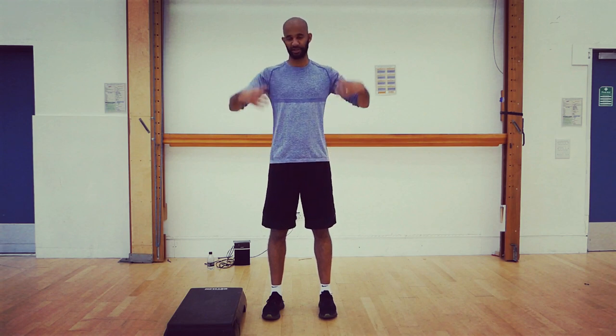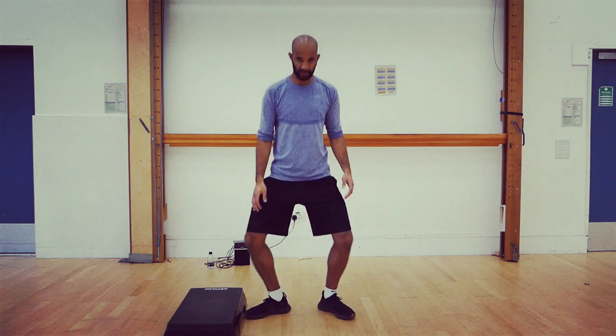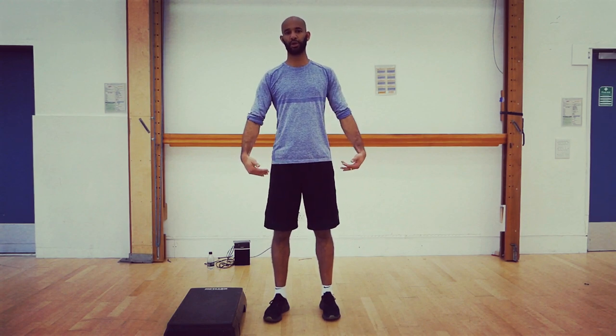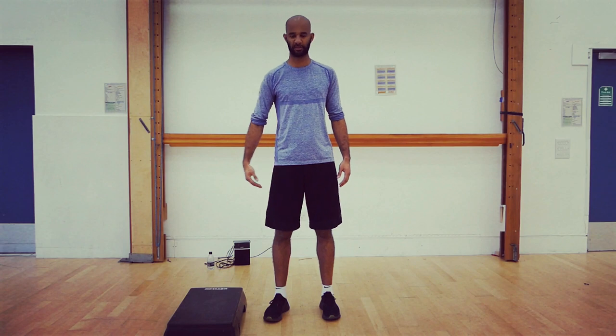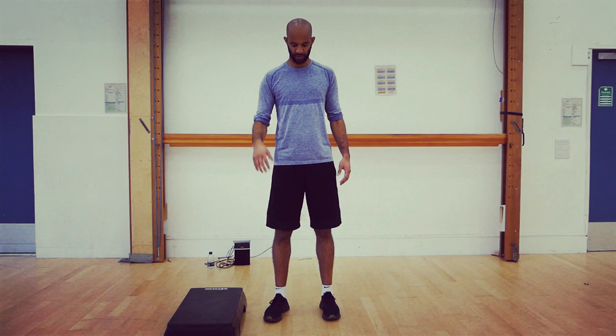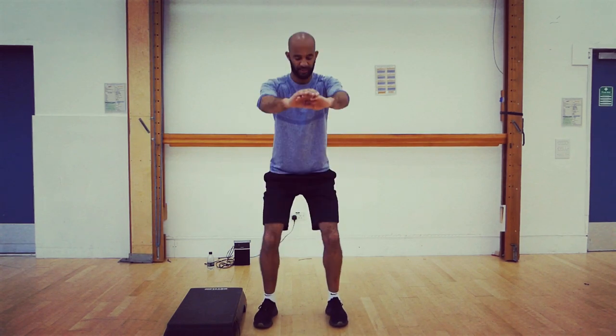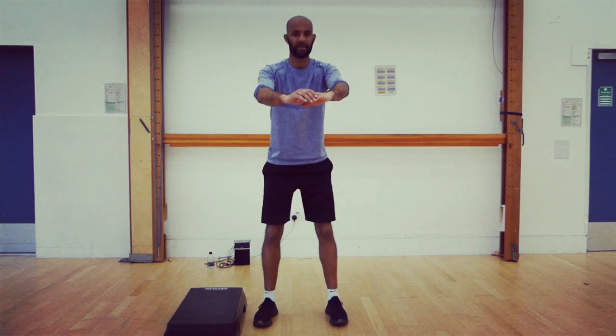We're going to start with our plyometrics — start off with some standing squats, then progress to jumping squats. When you do your squats, make sure your knees and feet are facing forward — we don't want knees caving out. It's up to you how low you go, but you don't really want to go lower than 90 degrees. Imagine there's a seat behind you and you're just going to sit on it. We're going to start with 10 squats.